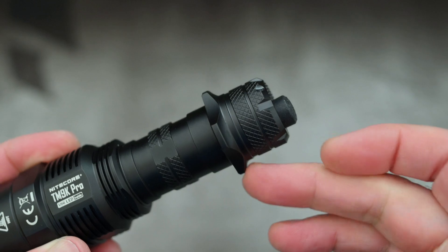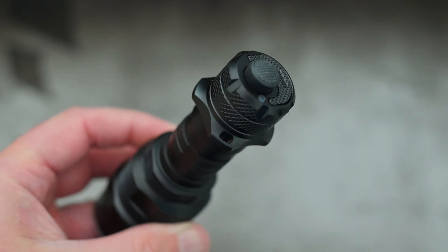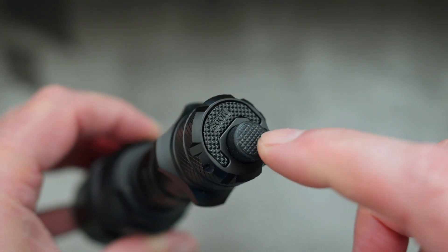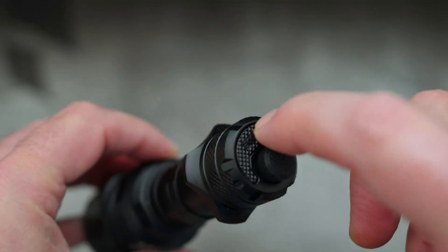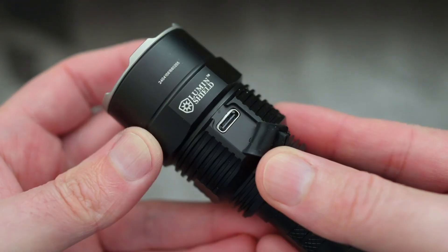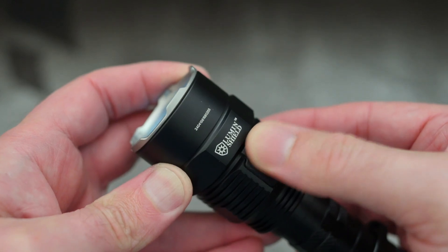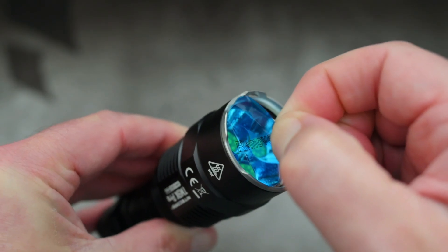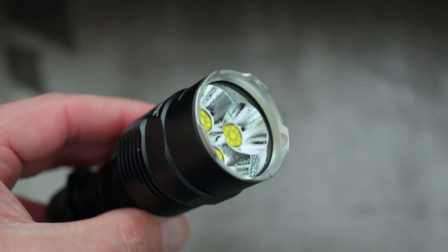It's very much in the same style as the Tack version of the TM9K with the built-in tactical ring. We do still have the switches, and both of those are dual-stage — that includes the mode and the power switch. Pressure feels pretty good on the main switch. The Type-C cover is a little bit fiddly to put back, but it does the job. Just going to peel off that protective cover they have on the front — there's your stainless steel bezel.